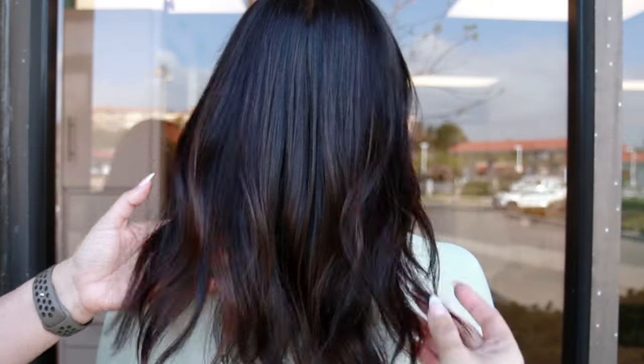For the full list of products and colors used, check out the description down below. I really hope you enjoyed this hair tutorial — if you did, please give this video a thumbs up, make sure to subscribe, and be sure to check out my other hair tutorials right here on this channel. I will see you next time.